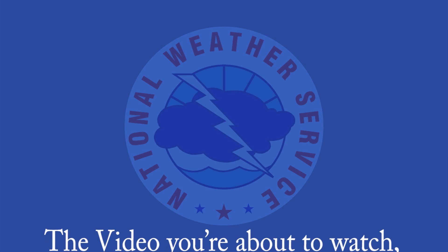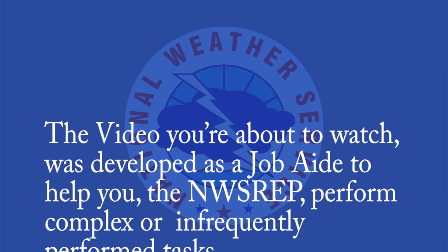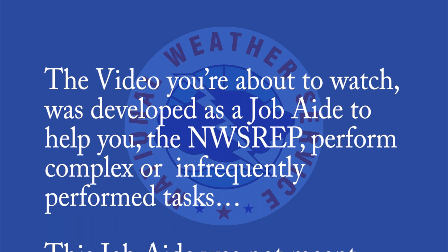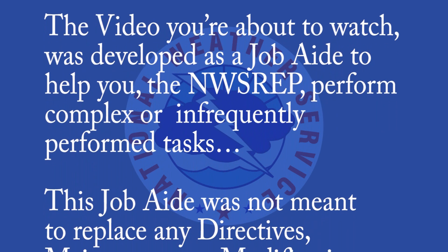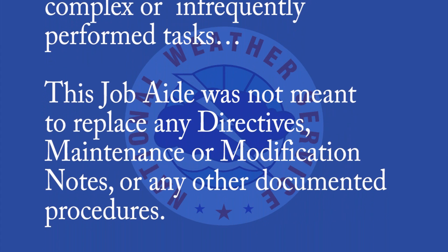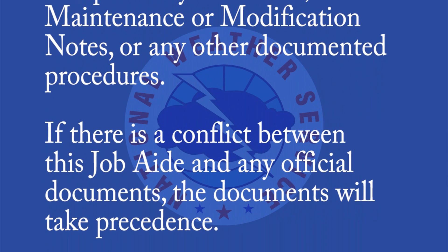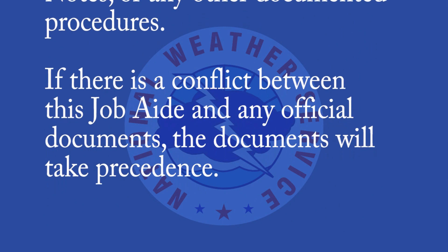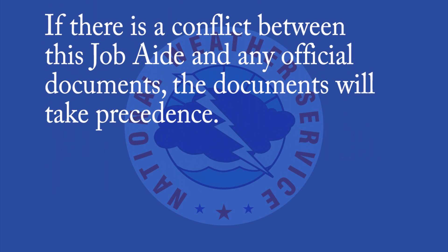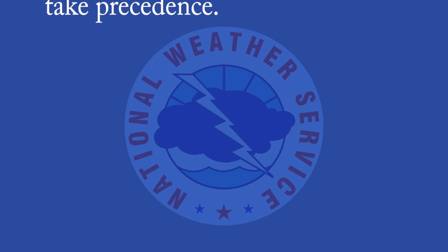The video you're about to watch was developed as a job aid to help you, the NWS rep, perform complex or infrequently performed tasks. This job aid was not meant to replace any directives, maintenance, or modification notes, or any other documented procedures. If there is a conflict between this job aid and any official documents, the documents will take precedent.